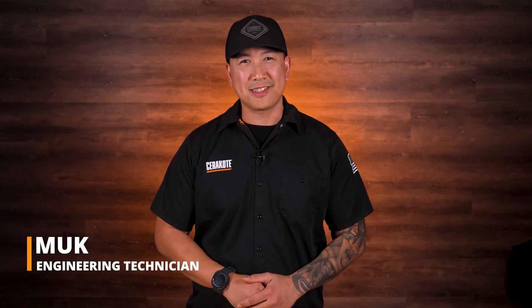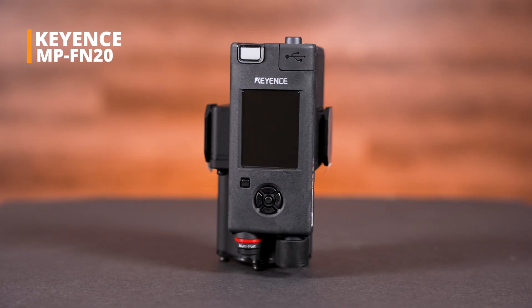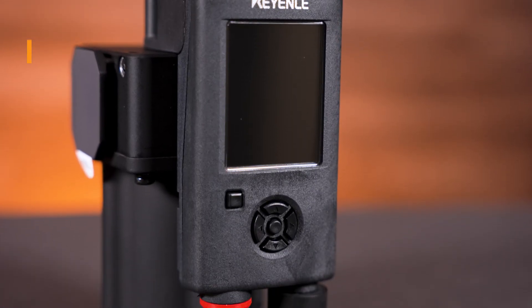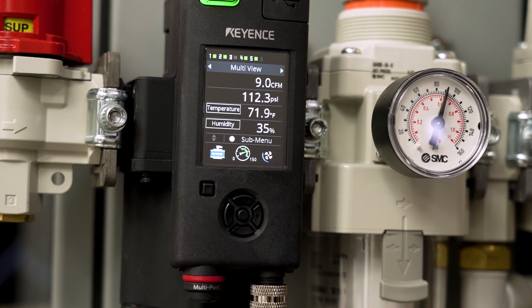Hi, I'm Muck with Cerakote Robotics. In this video we're going to talk about the benefits of using the Keyence MPFN20 air quality multi-sensor for your Cerakote application process. The FN20 multi-sensor is a powerful instrument that allows you to monitor and collect important data about the air flowing through your robot or air system.